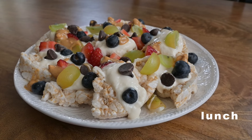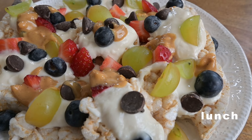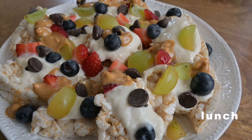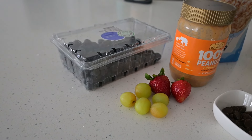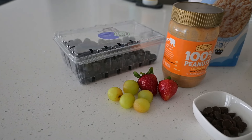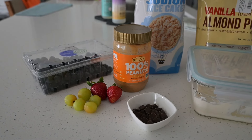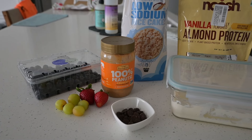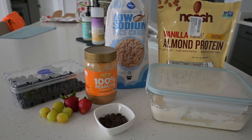Lunch is rice cake, fruit, and yogurt nachos. I love this meal — it's super simple. I'm taking whatever fruit I have in my fridge, which is blueberries, strawberries, and grapes in low FODMAP quantities for me, some dark chocolate chips, my natural peanut butter, some low sodium plain rice cakes, vanilla protein powder, and my yogurt. That's all it takes.